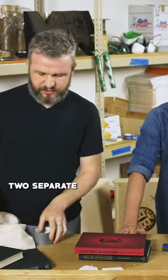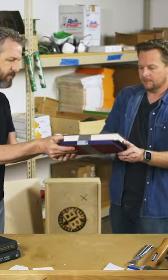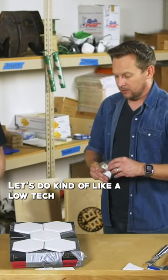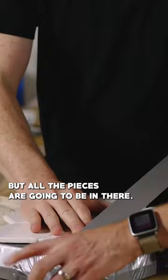The first step in building these is we're going to make two separate plates, two books together on top of each other. Roll it. We're going to put them together. Let's do kind of like a low-tech safety glass. We're going to shatter, but all the pieces are going to be in there.